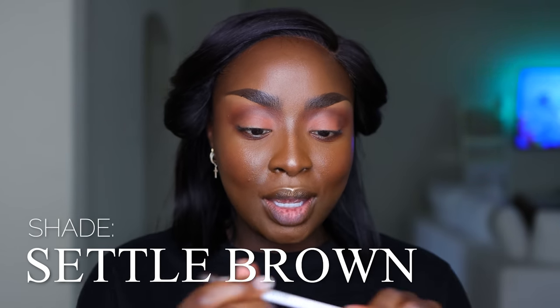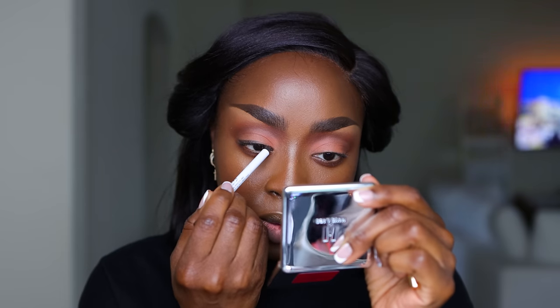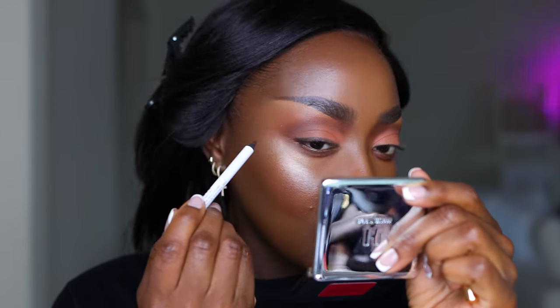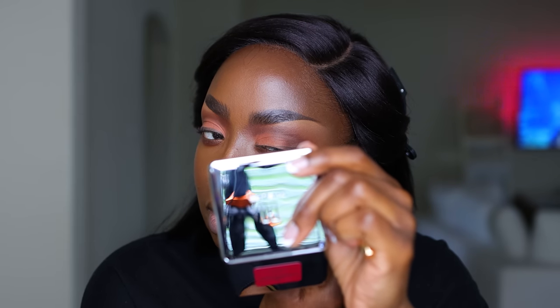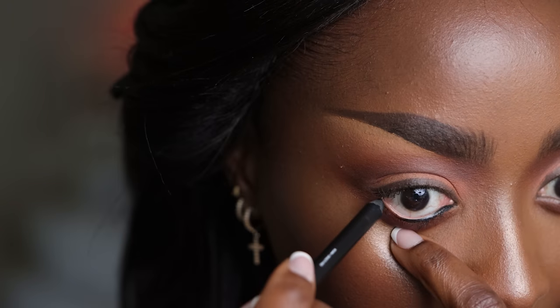Now isolating the crease with a darker brown shade and taking that darker color underneath the eye for a nice soft smoky effect. Now I'm excited — the eyeshadow is lifting up the whole look. We also have a brown eyeliner from Give Beauty — putting it right on the top lash line. Keeping with this brown theme, no need for black today. For the inner eye, using a black eyeliner.